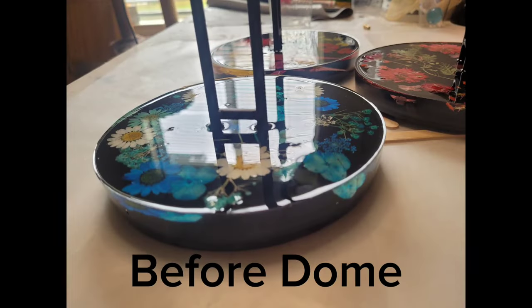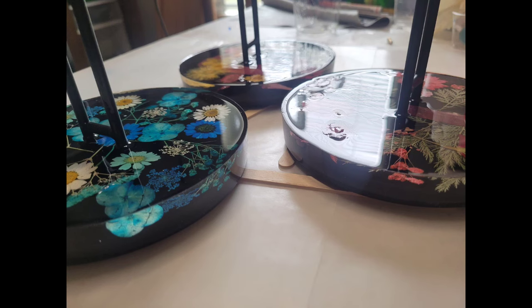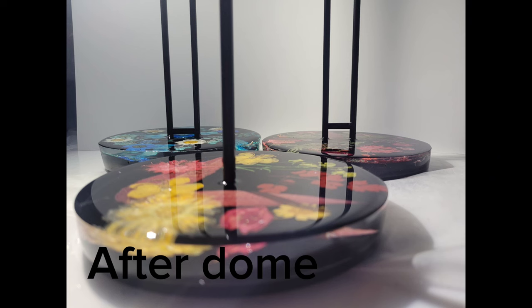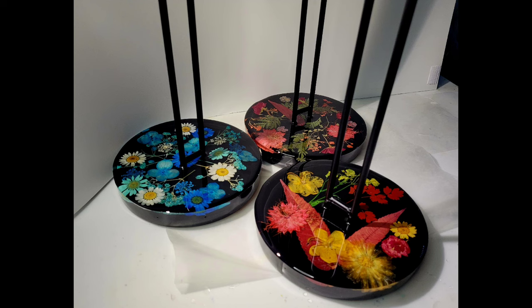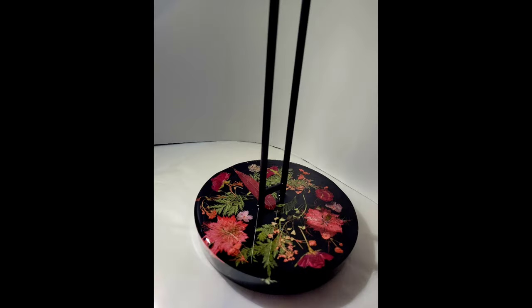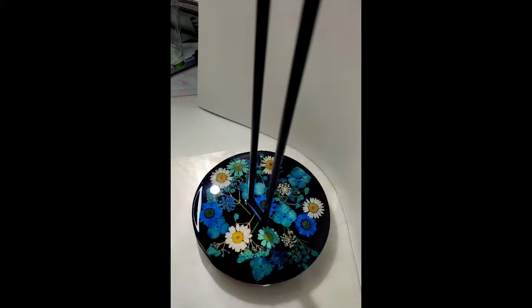Here we go — these are before doming. You can see that lip around the edge and the unfinished look. And this is after — you see that beautiful dome on top that just finishes them off. I hope everybody enjoyed this video, I enjoyed making it. If you have any questions or comments let me know below and I'll link the products I used. Everybody have a great night!